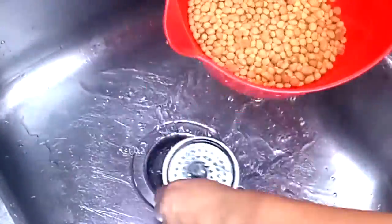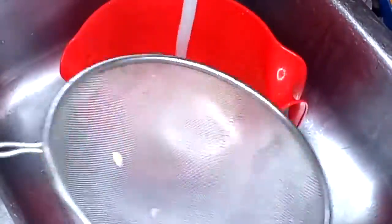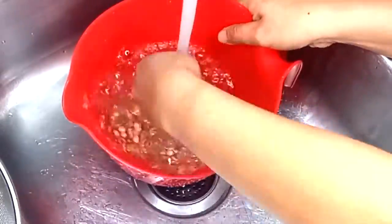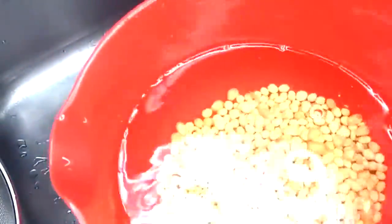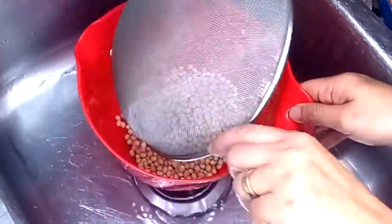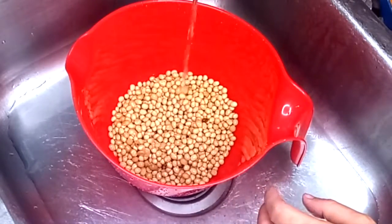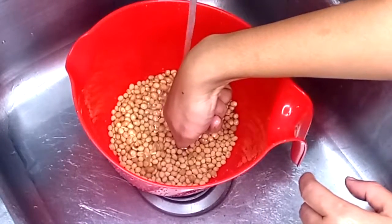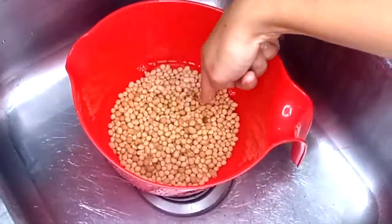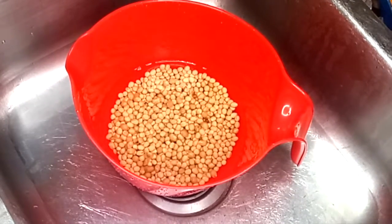We're going to start off by rinsing the soybean. After we're done rinsing the soybean, we're going to let it sit in the water for one hour. We want to fill up the water about two inches.